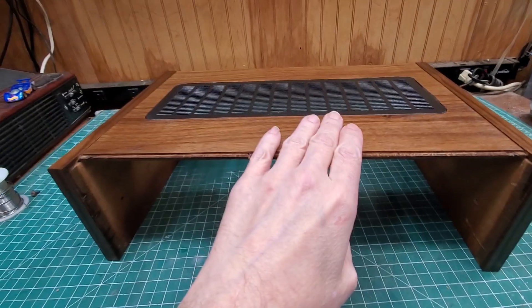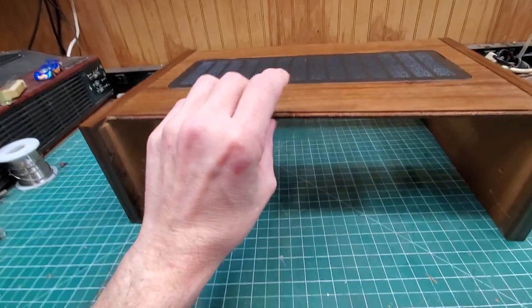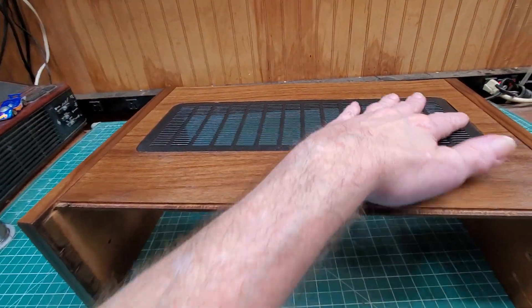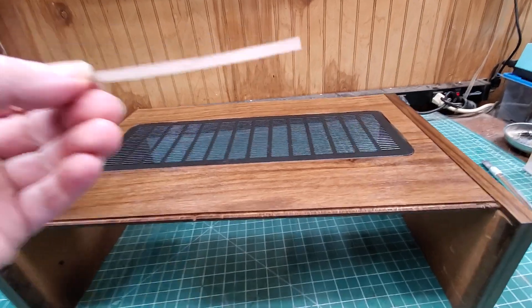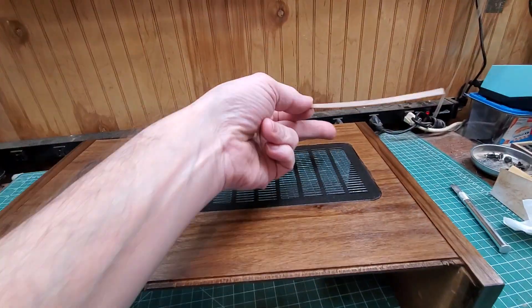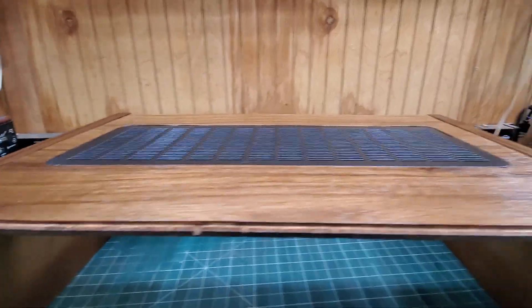Whenever it comes to these, since you're adding veneer at the top, the stuff that we take off isn't as tall as this. So before you put in your vent, make sure you put a thin line of veneer running all along the edge up underneath there, so it's the same height. This way it doesn't throw you off.